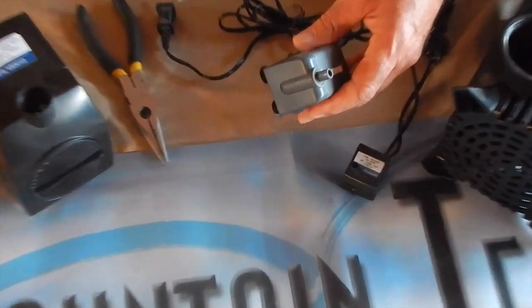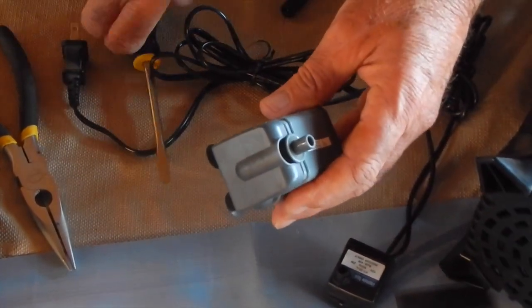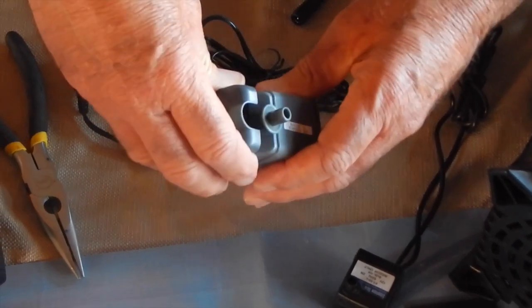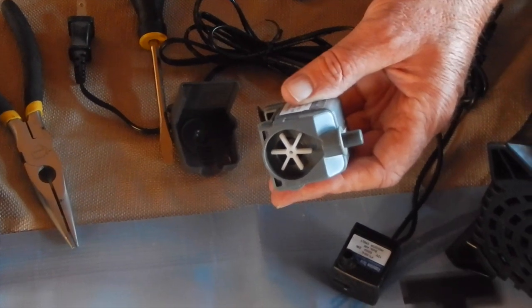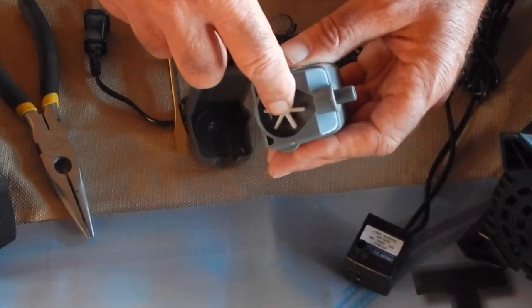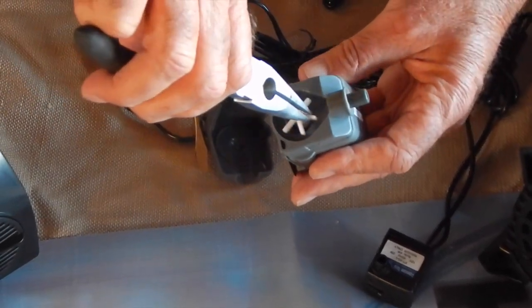Most smaller pumps have an outside housing that snaps off like this. Gently snap off with a flathead screwdriver. You'll see the insides. See this propeller-looking thing? That's an impeller. Pull it out gently with a pair of pliers.